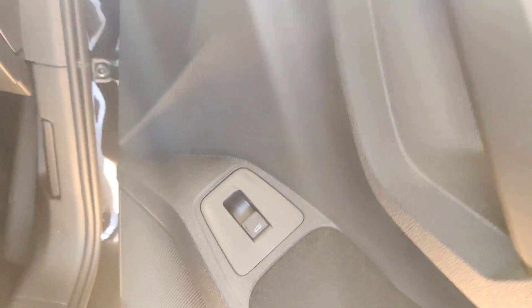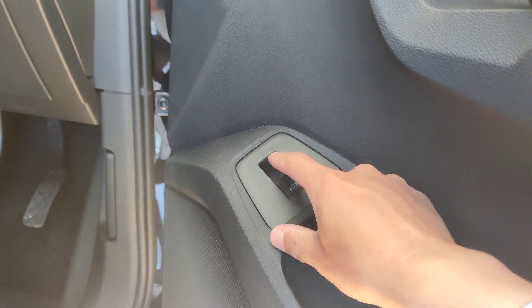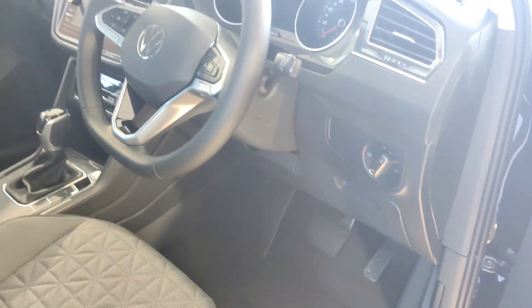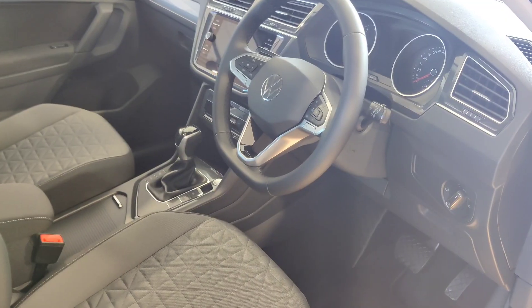You also get a window lock for rear passengers, a door lock control to lock and unlock, and a tailgate button on the door — just press it and the tailgate opens all the way. To close, press again and the tailgate closes all the way. It makes a beeping sound from a distance to give warnings.